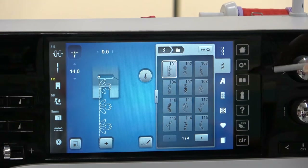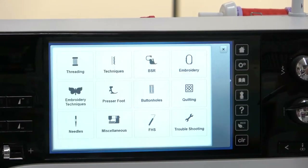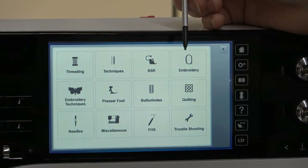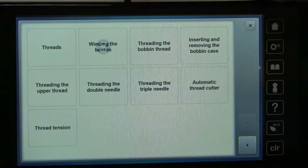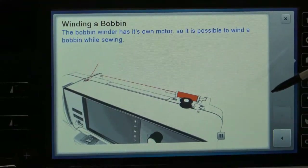The gears we'll get into in just a minute, but you also have a book right here. The book is another way to get information without looking at your manual. If you have questions about threading the machine, let's ask it. What do you want to do? Wind the bobbin. It's going to show you or tell you exactly what you need to know.